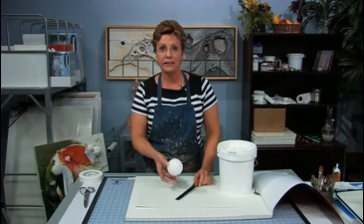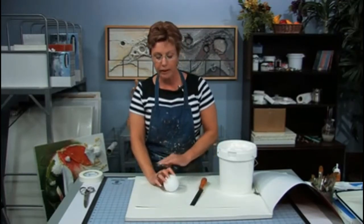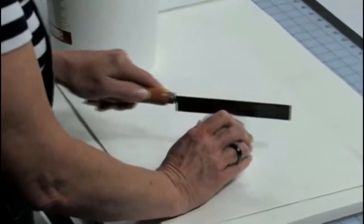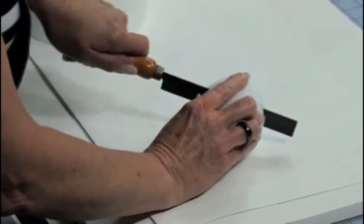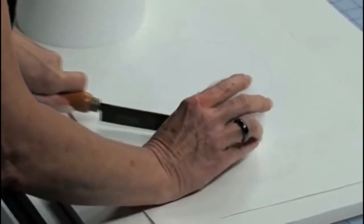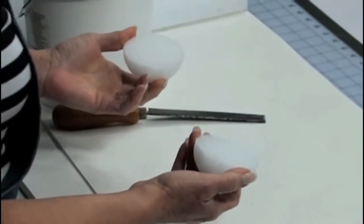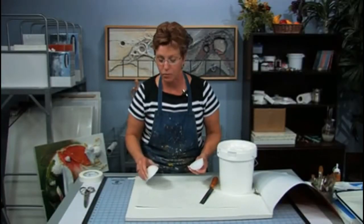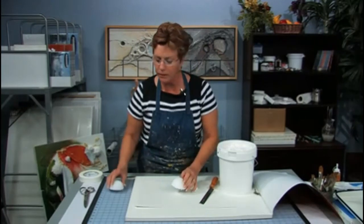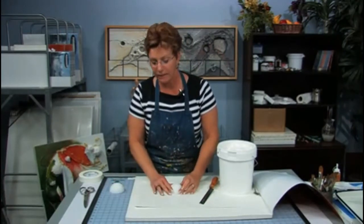This is a styrofoam ball. What I do is I cut it into whatever shape I wish. You could use a serrated knife in your kitchen for that. After you've cut it in half or in quarters as the case may be, you then use some glue and adhere it to your canvas.